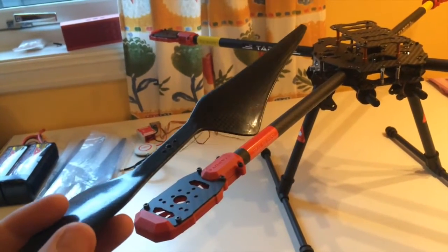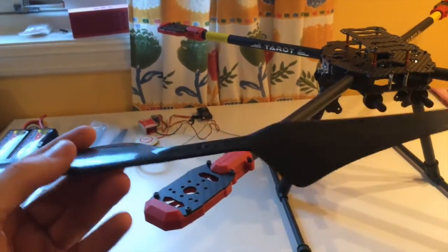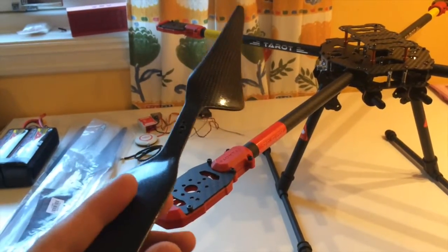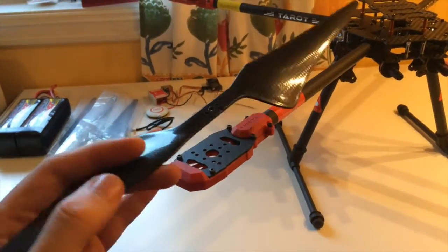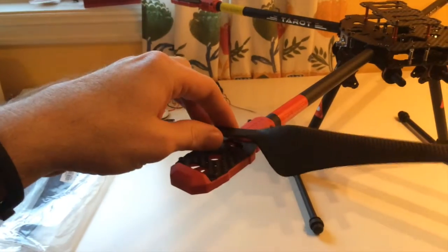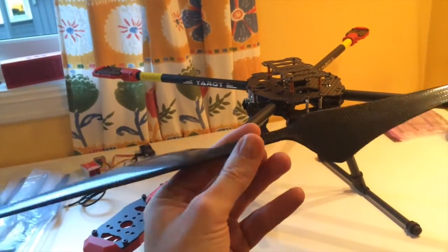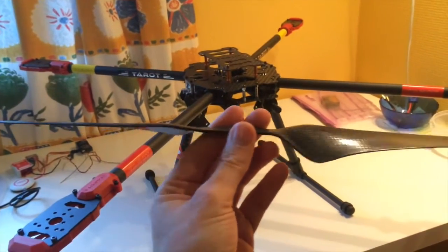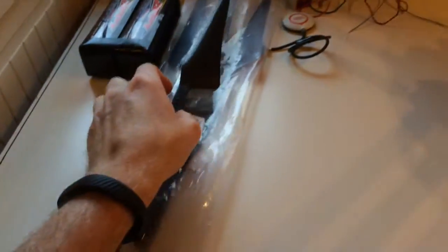This will be no acrobatic quadcopter, but that's not the point either — it will be a slow flyer. These large motors will rotate at relatively low RPMs, and I've read a lot about these propellers. They make incredible lift at low RPM, so this should be very nice to test out.